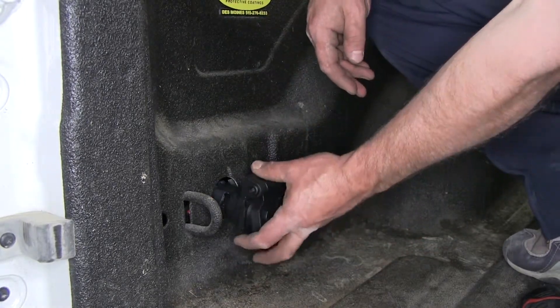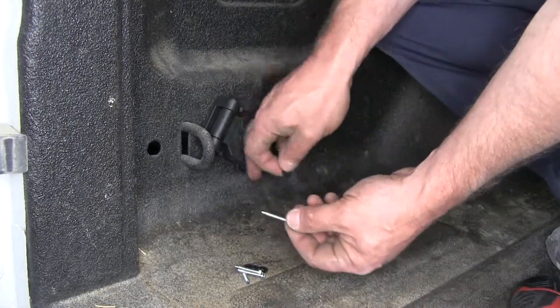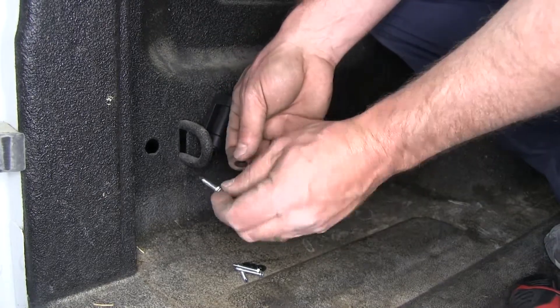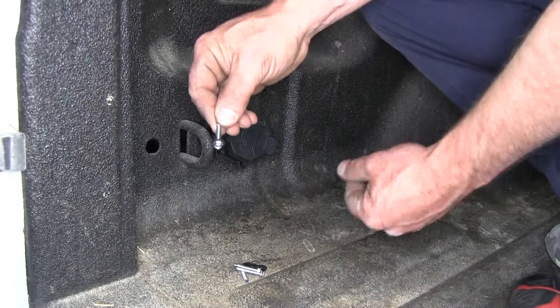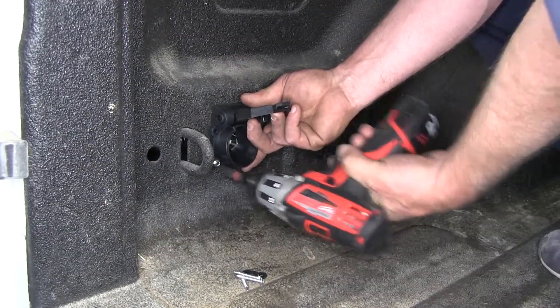Then go ahead and feed our wiring back down in. Next, we're going to mount the seven way plug to the wall of the bed of the vehicle. We'll use these self-tapping screws supplied with the kit as well as the flat washers, sliding them into place, and secure the seven way plug with all four screws and washers.